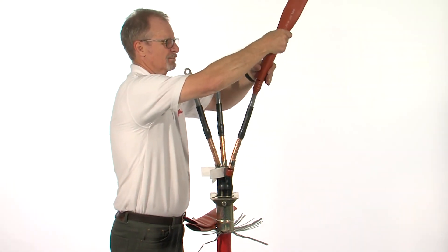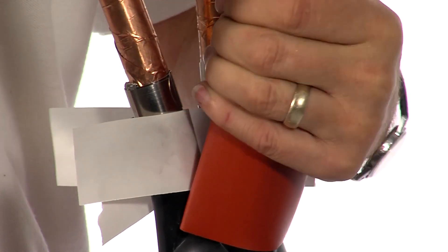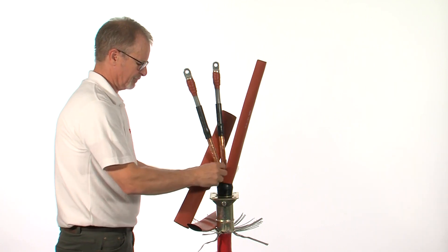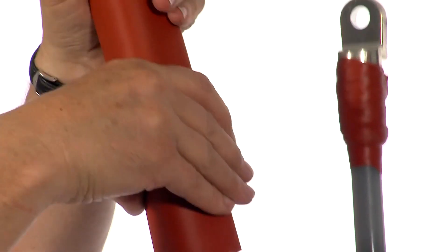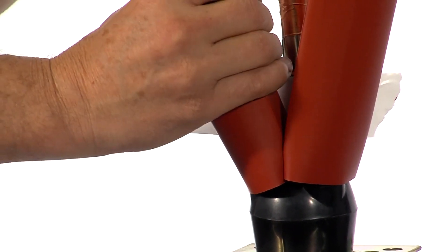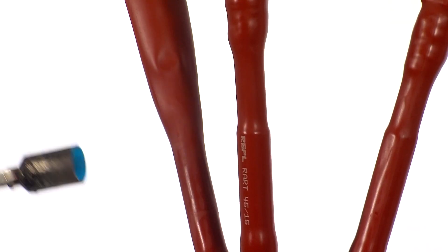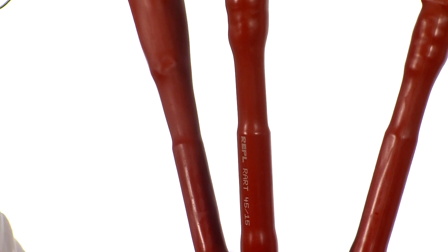Carefully slide over the three anti-tracking tubes, remembering to remove the release paper. Make sure they are firmly over the breakout fingers. Starting from the bottom and working upwards, shrink the three anti-tracking tubes in place. Once finished, these should be smooth and wrinkle free.